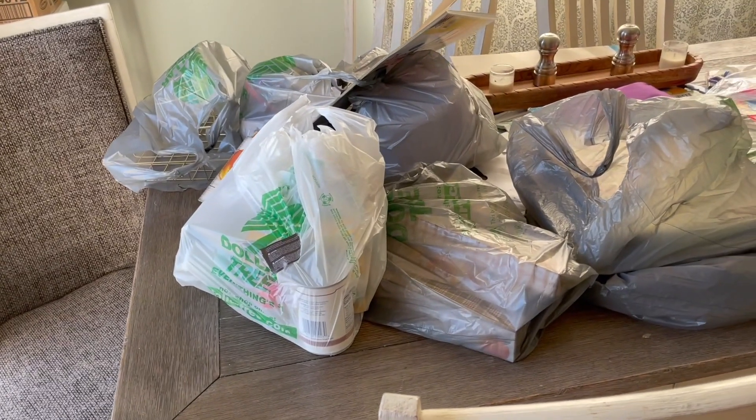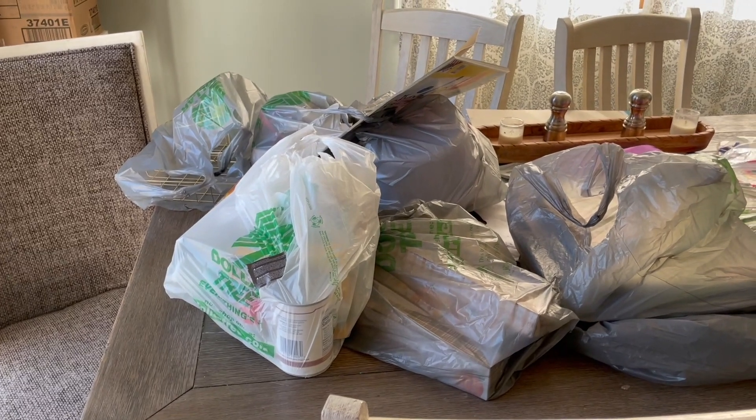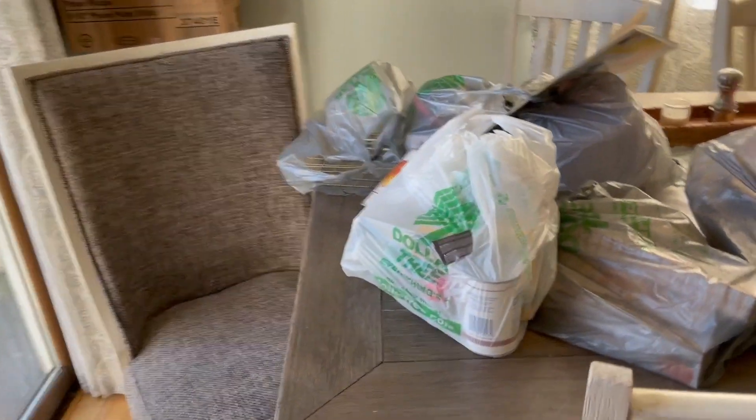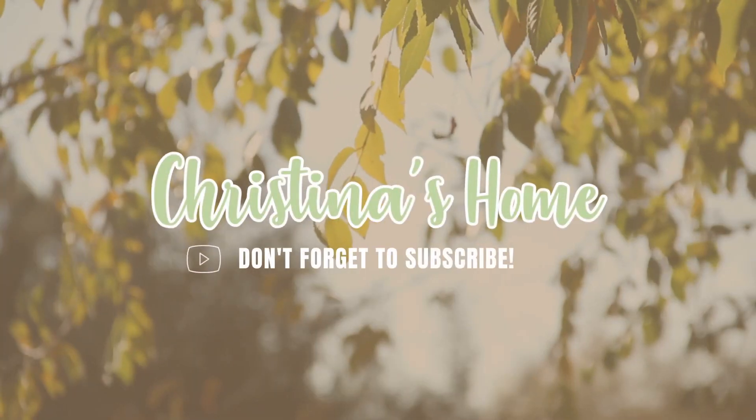Hey guys, today's video is a massive Dollar Tree haul because not only do I have today's haul, but I also have stuff from two other separate days — this is basically four trips to Dollar Tree. So let me go ahead and show you guys what I got.